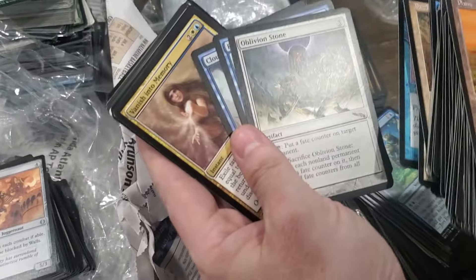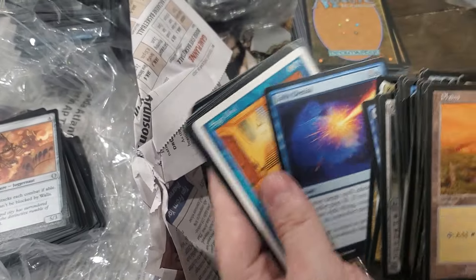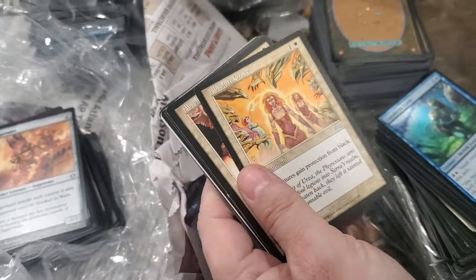What's that - Oblivion Stone? Lofty Denial. Washout.